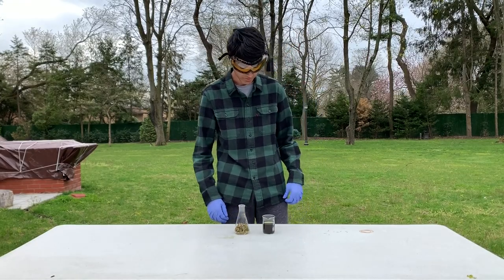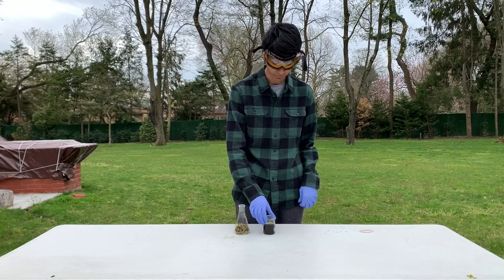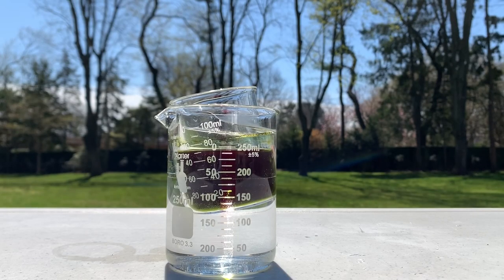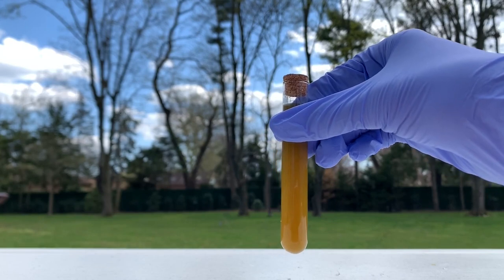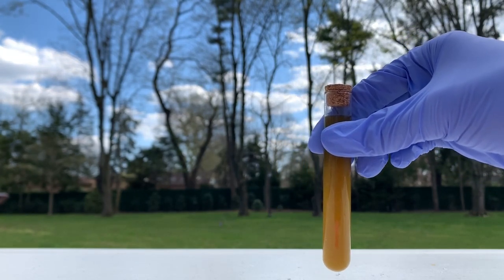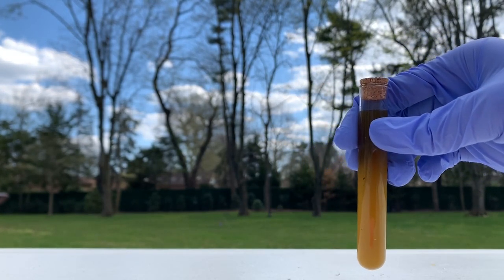Now that it's done filtering, we're going to let all the excess methanol evaporate. To let the methanol evaporate faster, I'm letting it sit in some hot water. Now that all the methanol has evaporated, we have our final product of just a brownish capsaicin.